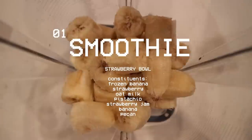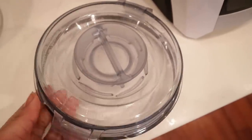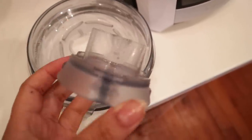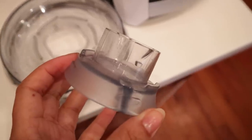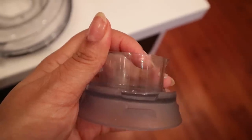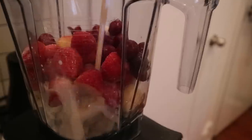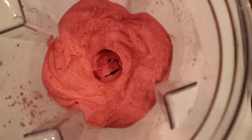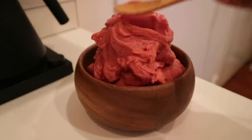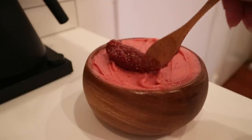I'm making a smoothie bowl, starting off with frozen bananas and strawberries. I wanted to share a tip: a lot of people with a Vitamix don't know this, but the top portion that comes off is not just for the plunger — it's actually a measuring cup. On the side it has 15 and 30 mils, which is one ounce or two tablespoons. That's how much liquid I'd use if I add any, but I don't normally do that, and I'll show you why later.